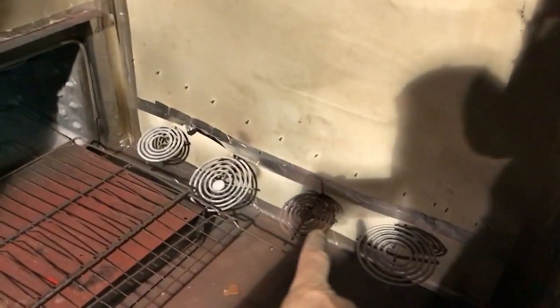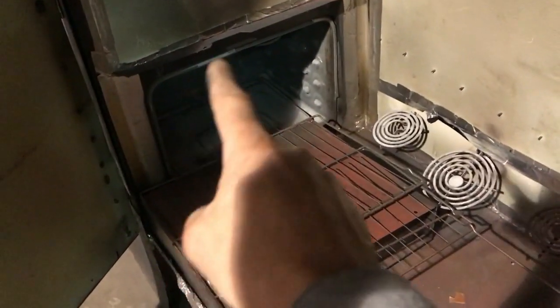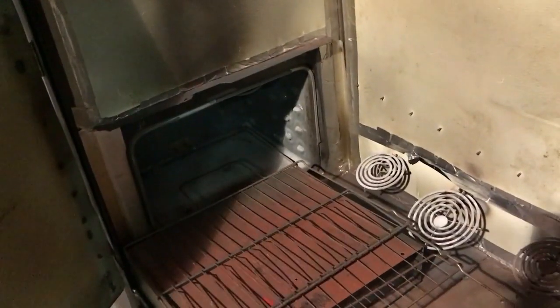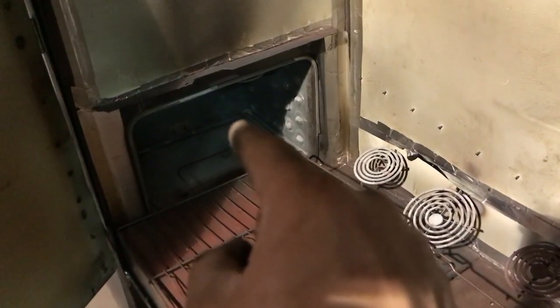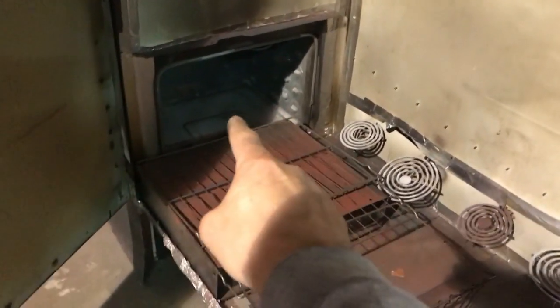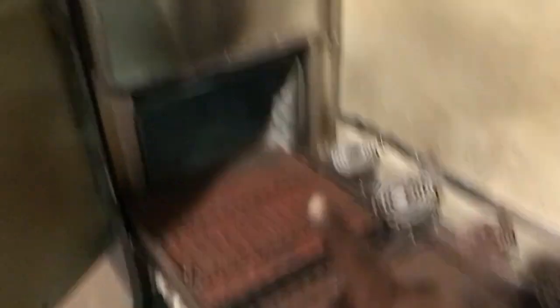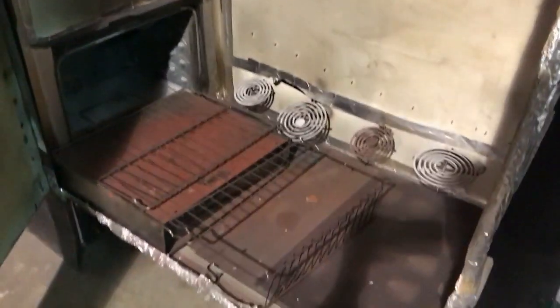Down here we have four elements — that is from the cooktop of a regular stove. Here is the actual stove, and there is the bottom element and the top element. That is the stove I used to make this whole entire oven work. And basically I built an insulated box around everything — that in a nutshell is my powder coat oven.